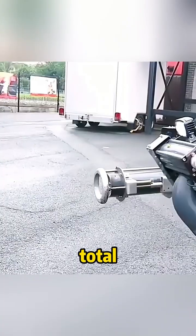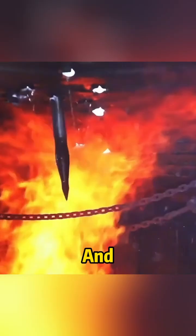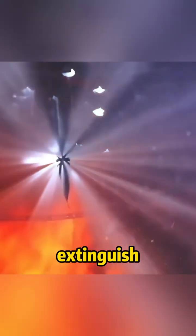It was originally designed to prevent firefighters from entering high-risk enclosed spaces to fight fires and getting injured. The total length of the spike is 50 centimeters, and it is filled with water outlet holes on it. It can be used to penetrate the enclosed space that needs to be put out, and then discharge water at high speed to extinguish the fire.